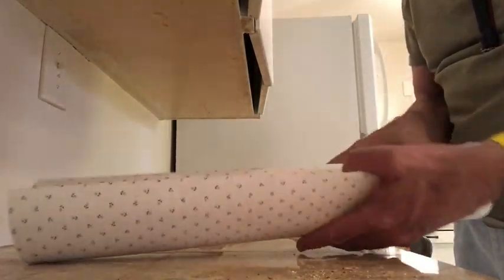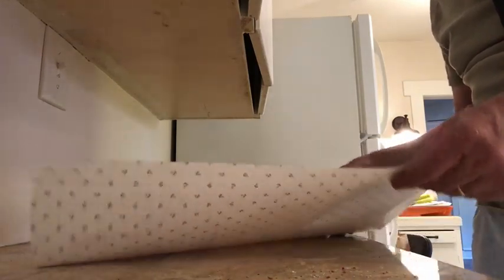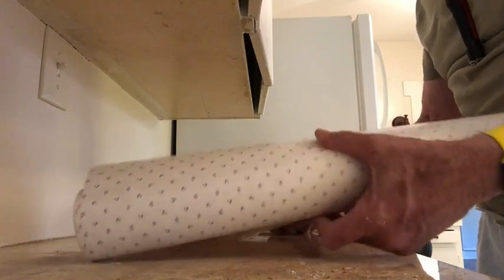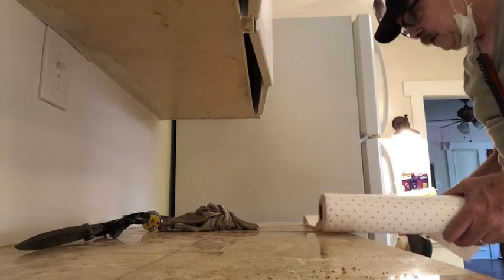For years I used to be putting contact paper in line with drawers, but now I have an easy way — I figured it out. It only took me 30 years. I'm going to skip the measuring part; that's not the hard part.